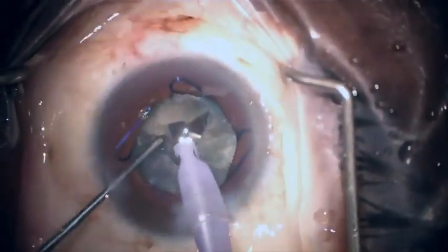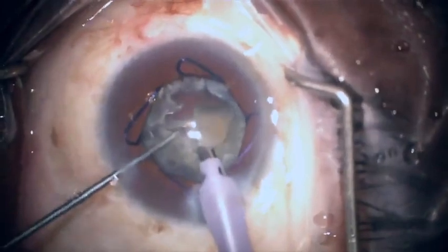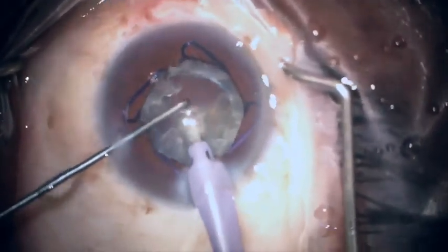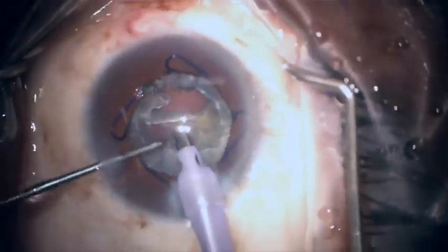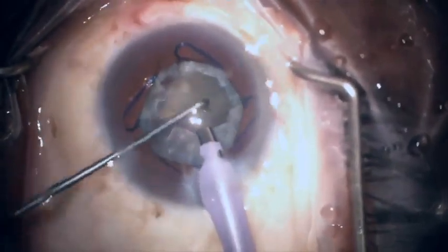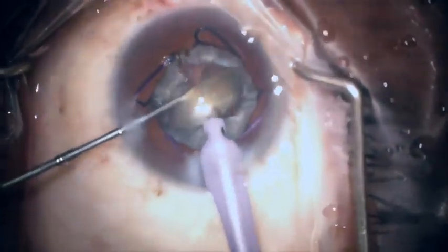Once all the pieces are removed, what's remaining is the epinuclear shell, and that shell is a nice protection for the posterior capsule. Here the last piece of nucleus is being removed.